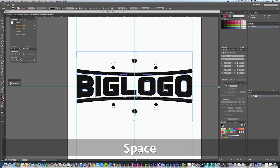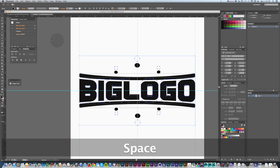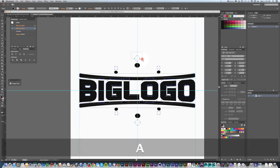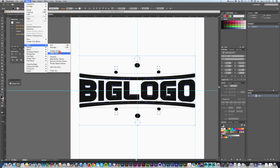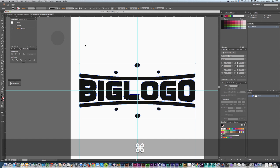How this is happening: if we look in the Appearance panel up here, it's actually not burning these in yet. I can actually disable the effect and the original artwork is still right here — it's just displaying that warping. What we want to do is outline that, so we go to Object > Expand Appearance, and that makes it final. You can see I can't access that in the Appearance panel anymore.